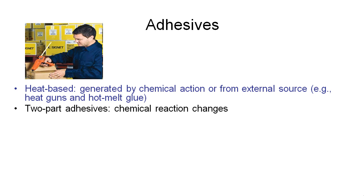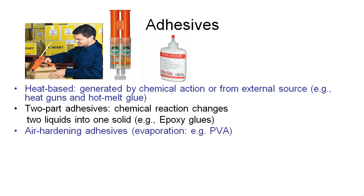Another type of adhesive is a two-part adhesive. When we mix the two different components of the glue together, we get a chemical reaction that changes the property of the adhesive and it hardens and sets. Araldite is a good example of a two-part adhesive. We also have air-hardening adhesives, such as PVA, which work by evaporating either a water base or a hydrocarbon base out of the glue, leaving the solids which then stick our components together.